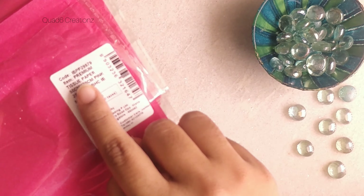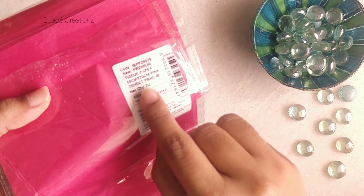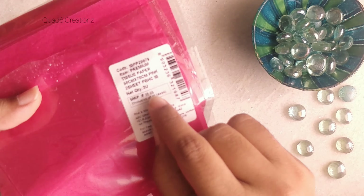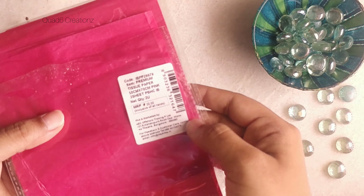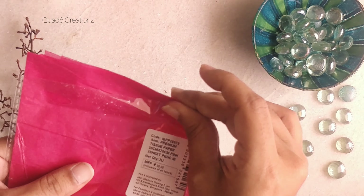Keep the stem aside. Here I'm using this pink tissue paper — I bought this one for around 30 rupees. If you want, I can give the details of this sheet in the description. This one has around 2 to 3 foldings.